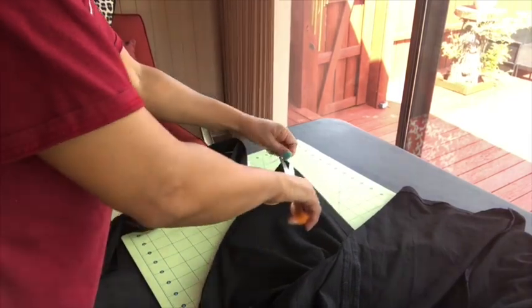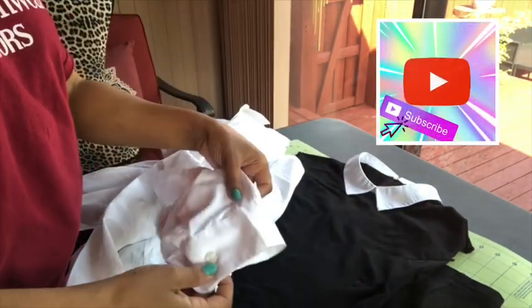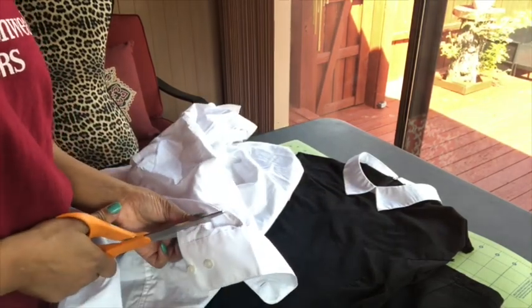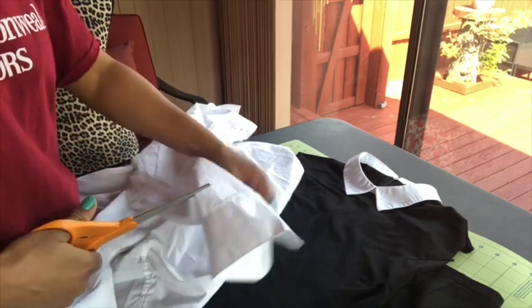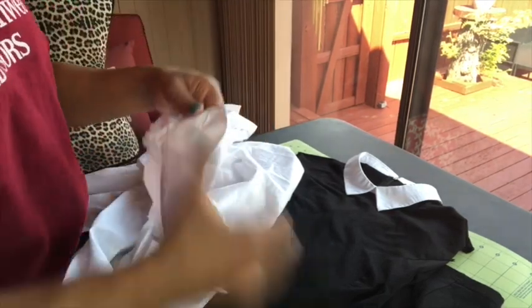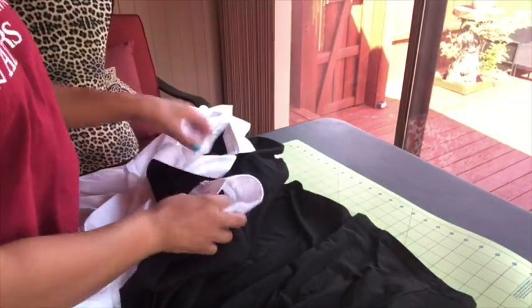I'm just cleaning up some of the edges and that part will be done. Now the next thing I'm gonna do — I have a shirt here that I also bought at Gabe's, just a white men's button-up shirt. I'm gonna take the cuffs off of the shirt and use those for my sleeve. I did this on another shirt and it turned out really cute, so I thought I'd do the same process here. I'll use the rest of the shirt for another DIY, but right now all I need are the cuffs at the ends of the sleeves.